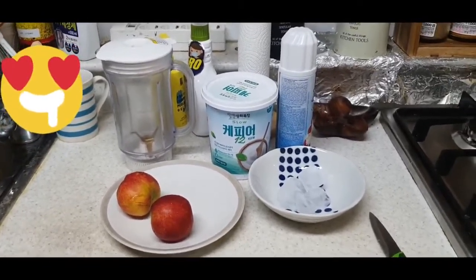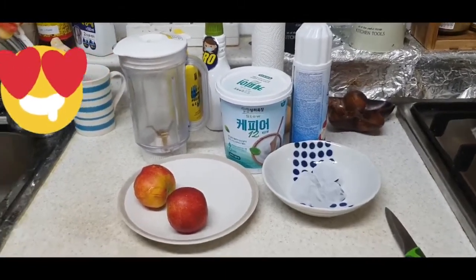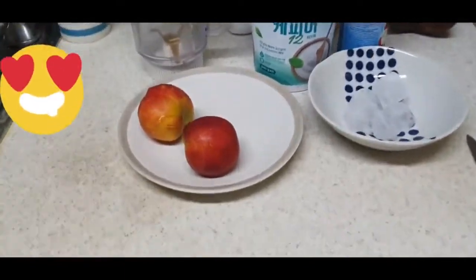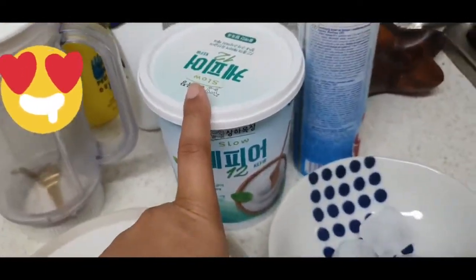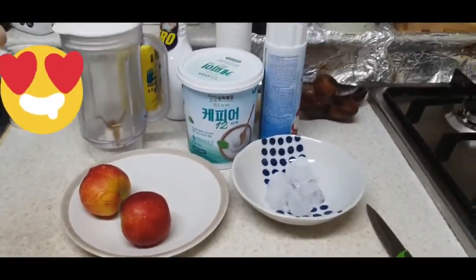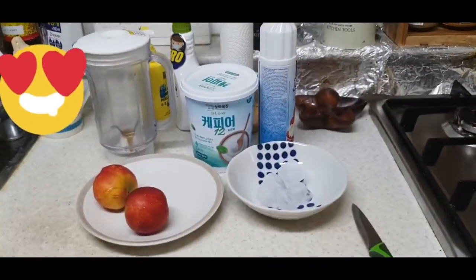It is very simple. I am taking two peaches, a little ice, yogurt, and a little cream. If cream is not available, you can use evaporated milk or fresh cream, as per your availability.